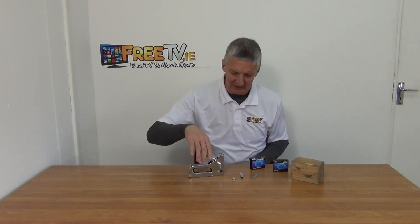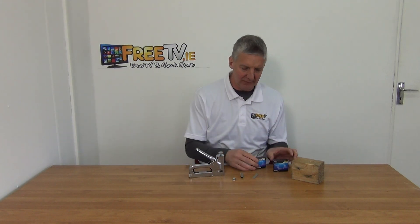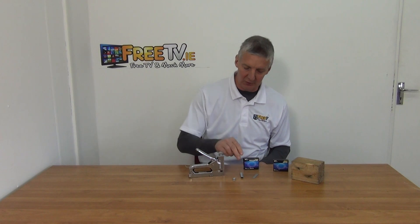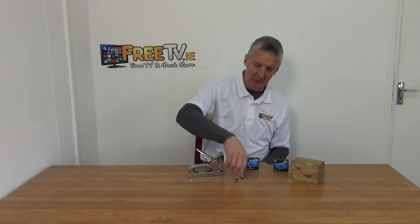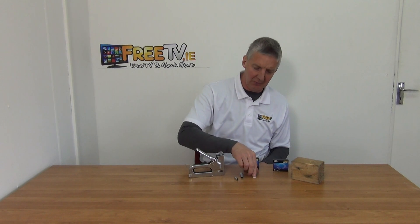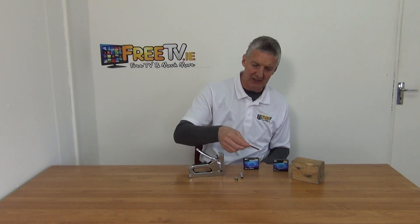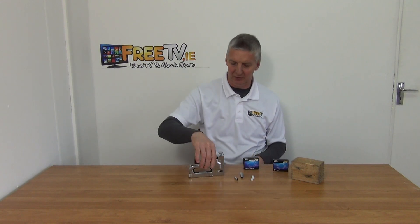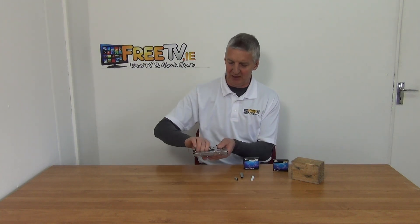It's a stainless steel design and there are three different types of staples that can be used. There's the larger 10mm one, there's a small rounded one, and we also have an actual set of nails that can be used with it.